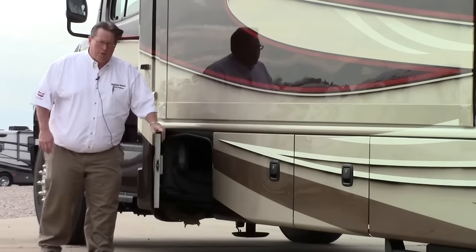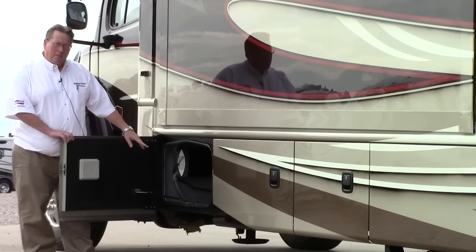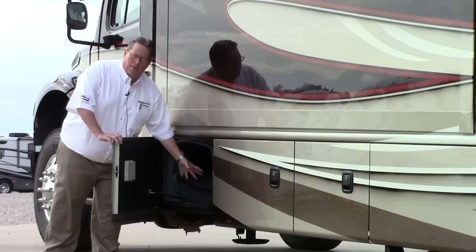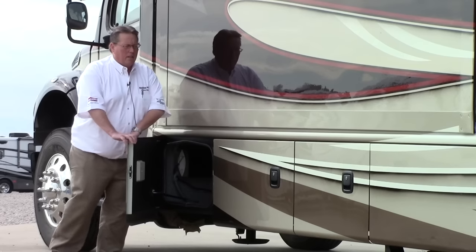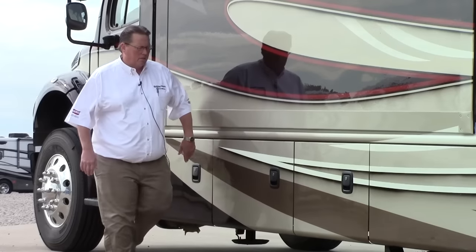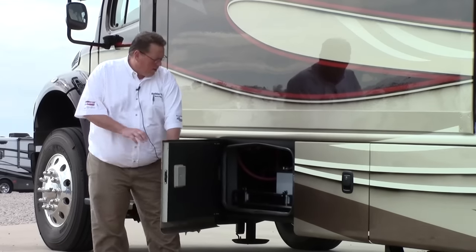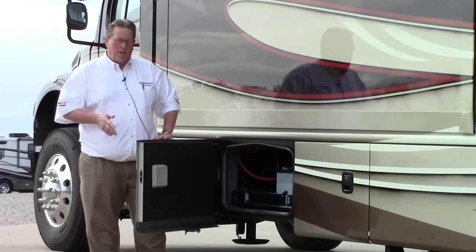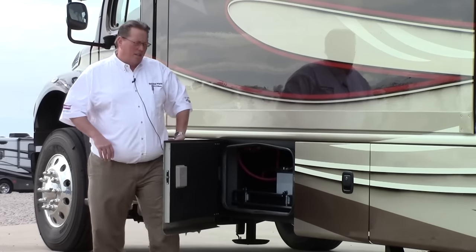We've got aluminum skin storage doors and rotocast polyethylene storage bays right here. These are very durable, very tough — there's no way they're going to rust because there's no metal there. Super strong. Any rocks that hit those from the bottom are going to bounce right off. Moving farther back, we've got a battery tray on a slide-out tray. Easy access to your batteries for maintenance or if you need to change those — very easy to get to.